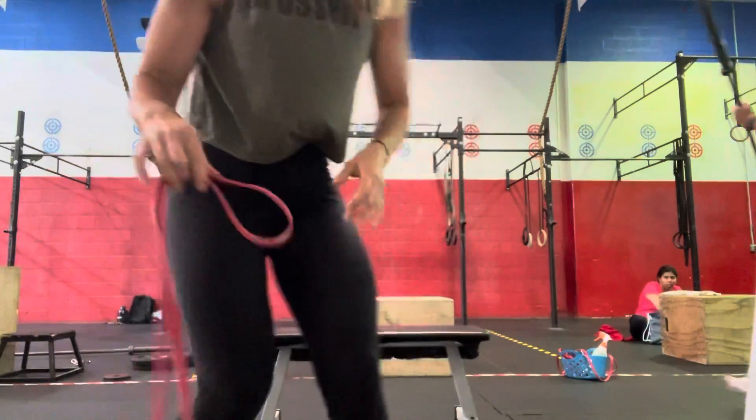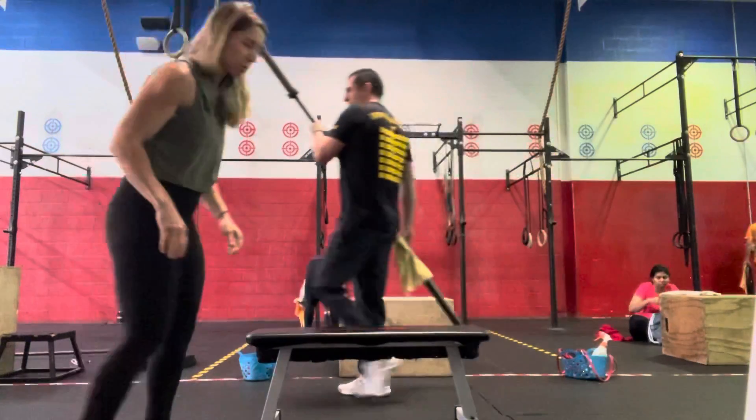Hey guys, this is your workout demo for Friday. We are going to start with our warm-up of a 100 meter run, and then when you come in we're going to do 30 seconds of up, up, down, down.